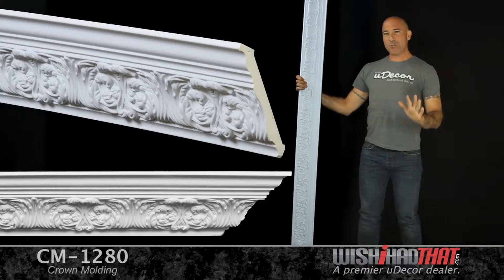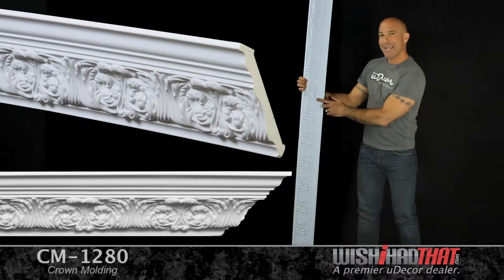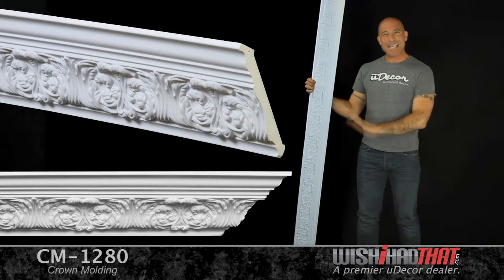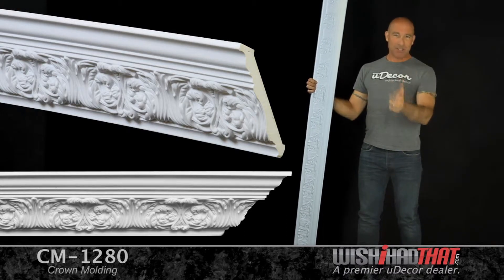Hot off the press, this is the newest addition to our crown molding collection. The beautiful acanthus leaf design will add a ton of style to any room in your home. Perfect in kitchens, great rooms, bedrooms — any room that you want to add a touch of class.